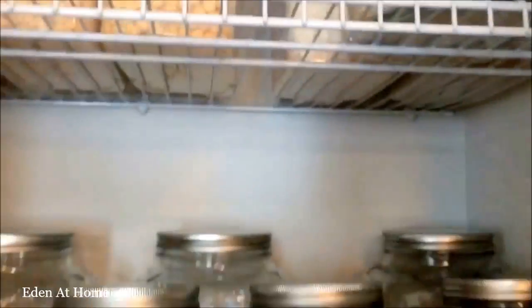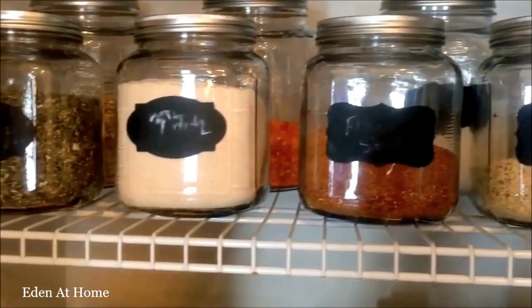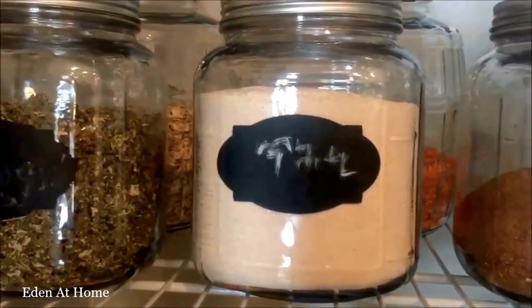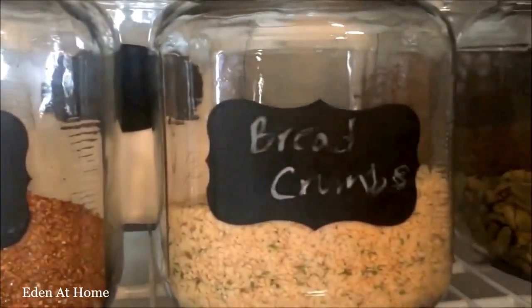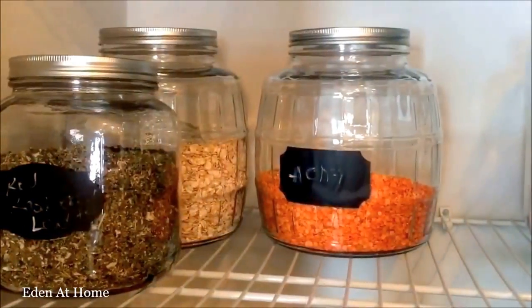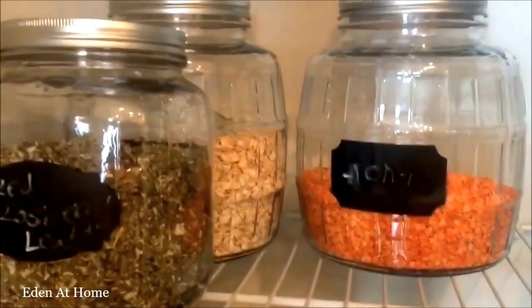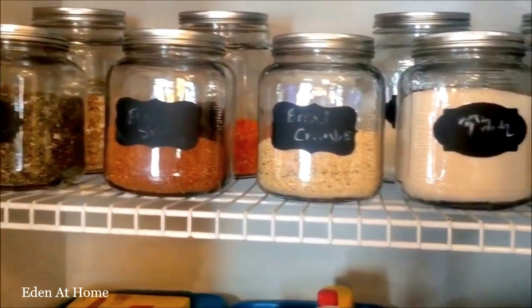So I decided to transfer my coat closet into a second pantry. The closet is near the hallway. Let's do this!